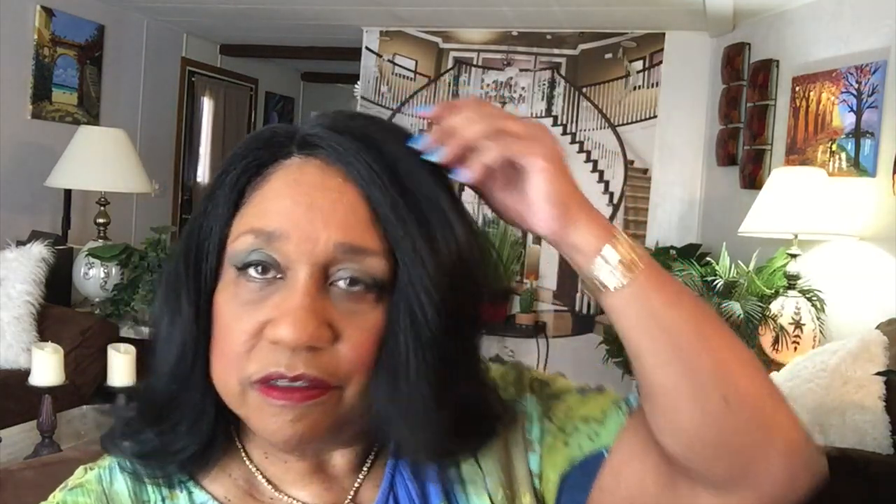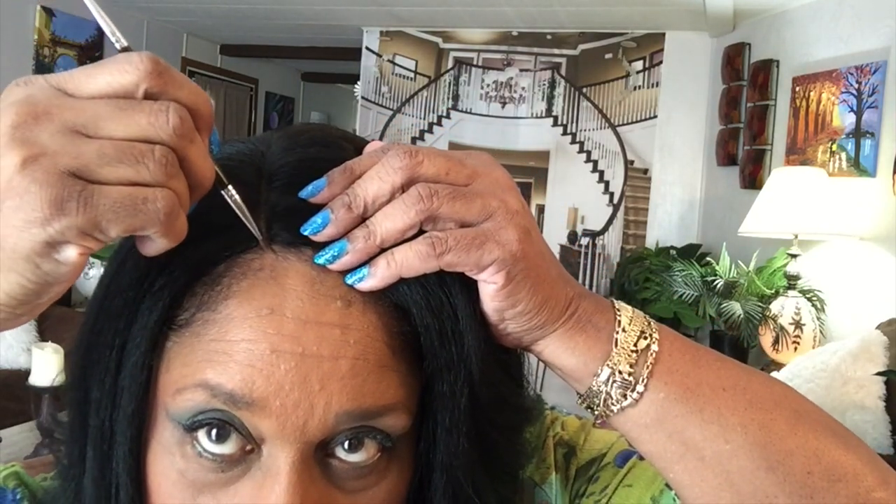I didn't mention this, but I cut a little V into the lace right here where the part is — I call it my Brazil notch — so you won't see any line of demarcation where it meets my skin. This wig has a lot of body to it, and it may be longer or shorter on you depending on how long or short your neck is or how big your head is. I'm going to put some regular face powder right here on the part.